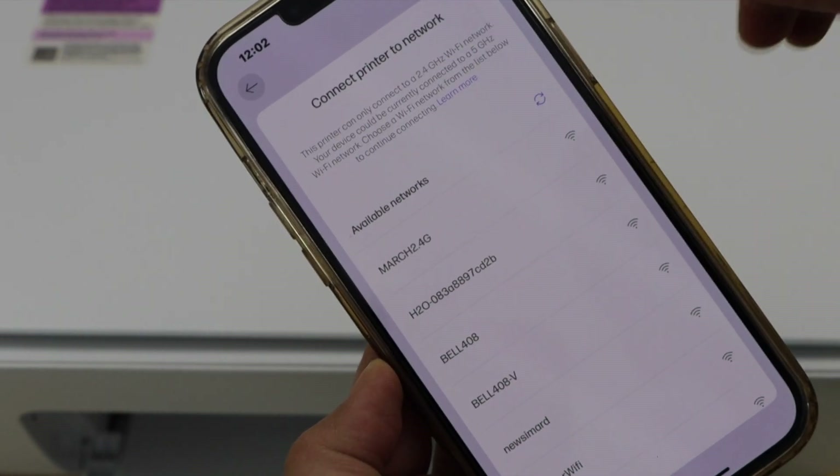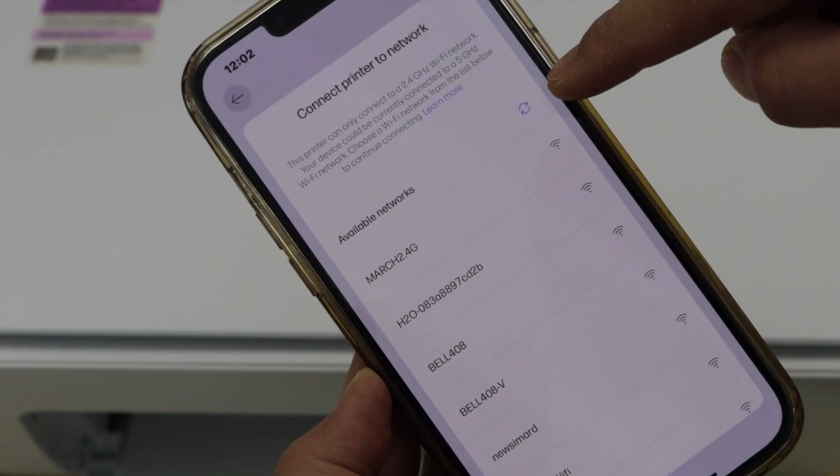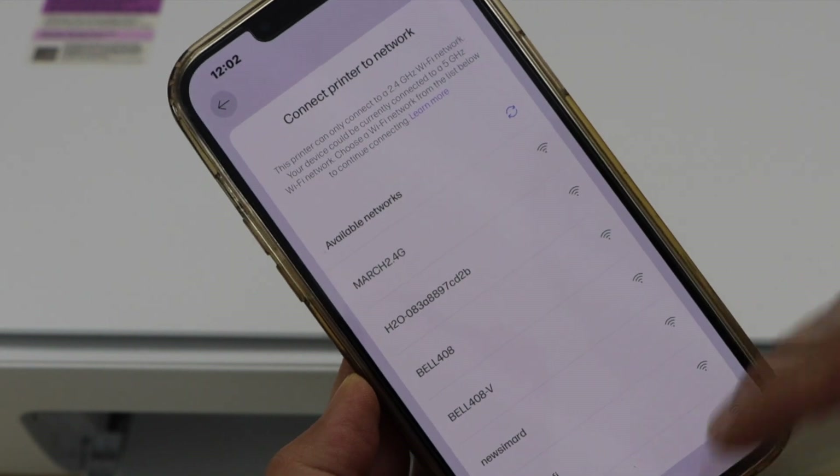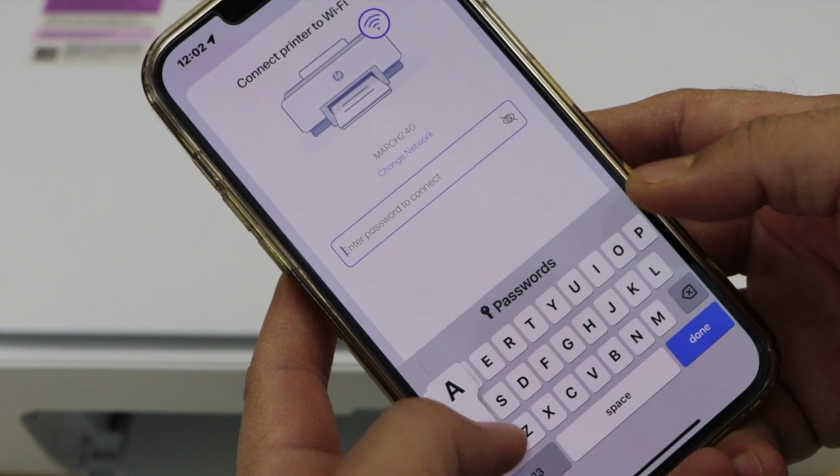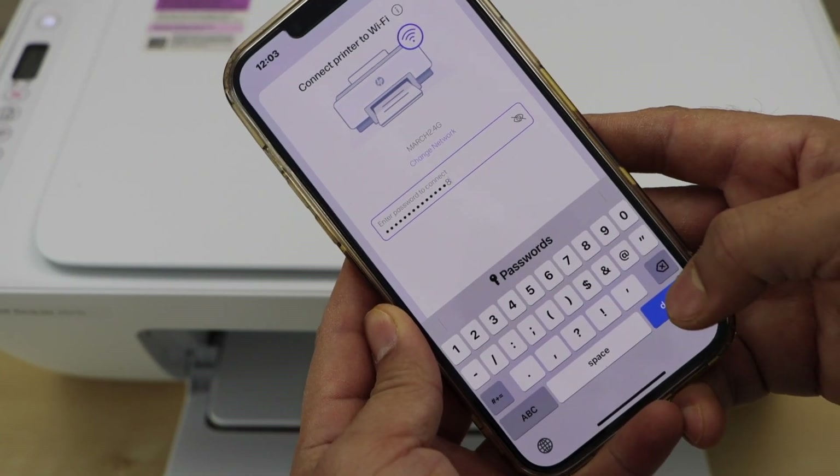Select your WiFi. If you don't see your WiFi, click on the find button and it will check again. Select it, enter your WiFi password, and click done.